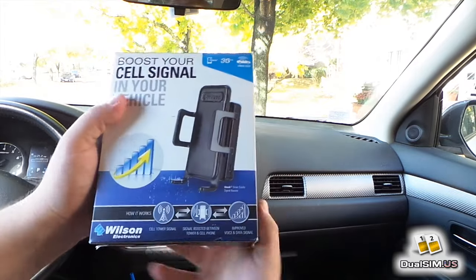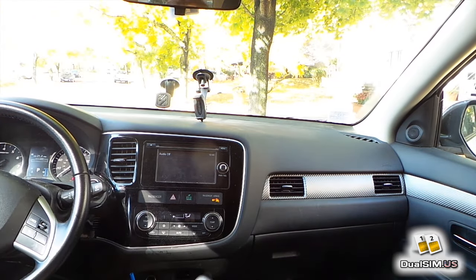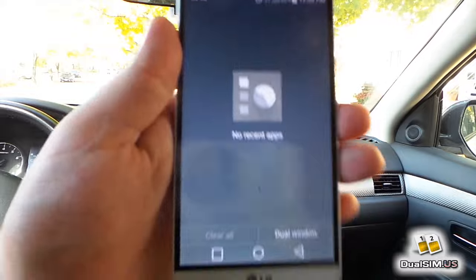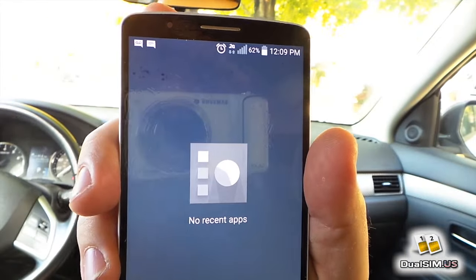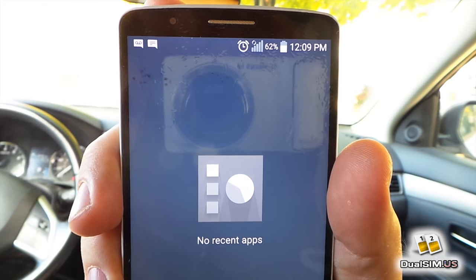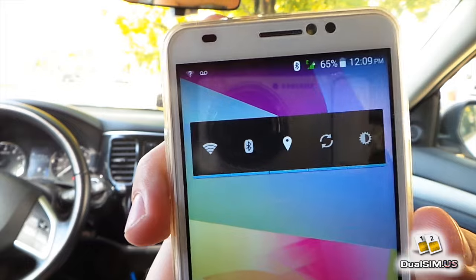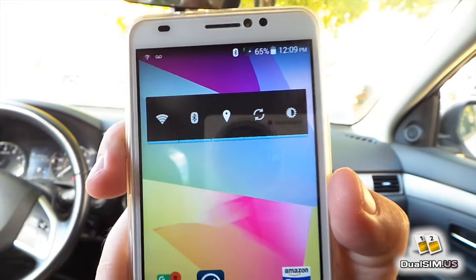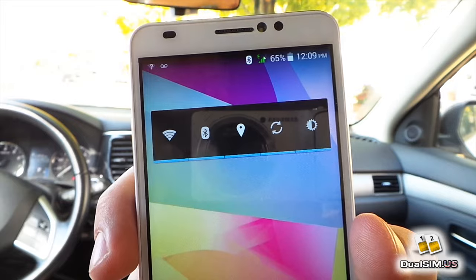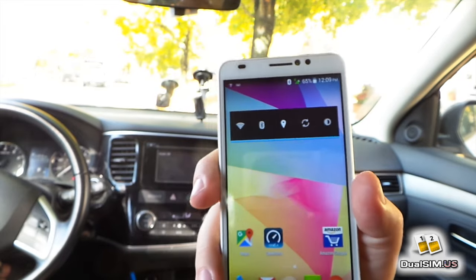Today we're going to see if this product actually works. To show you how it works, I went to a spot in Boston where there is no reception almost at all. Here is my LG G3 LTE phone and you can see it shows 2G connection but zero bars, and now it completely disconnected by itself. Here is a Posh Titan HD 5.5 inch — I've done a review of this phone recently — and you can see it has 2 or 3 bars of Edge, but the connection here is very unreliable.